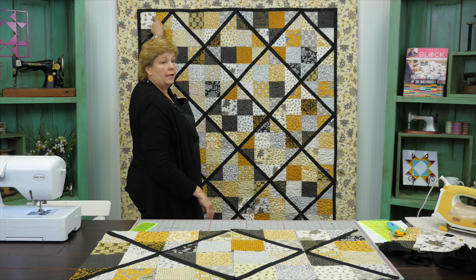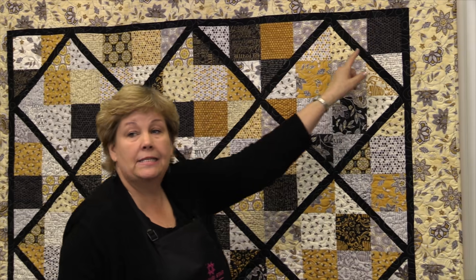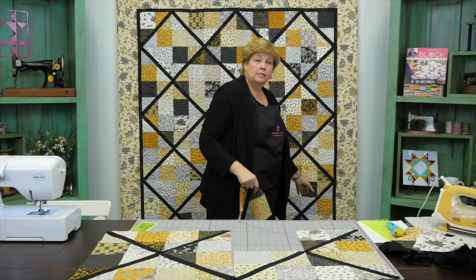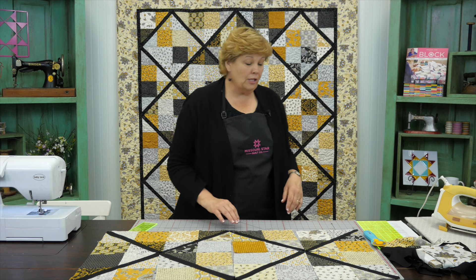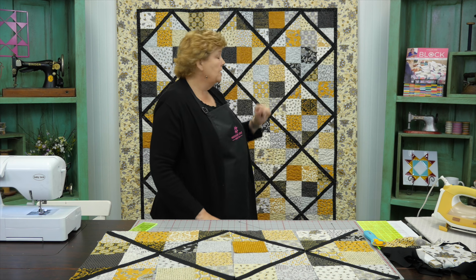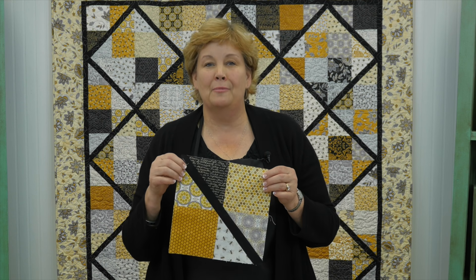Let's look at the quilt behind us. These are our four patches with one line through them, and we have six of those blocks across and seven down, so we'll end up with 42 blocks. That's going to give you a quilt that is 67 by 76 inches — a pretty good size quilt and it comes out really nice. Once you get your blocks sewn together, add your first little inch-and-a-half border, then your six-inch outer border and you're good to go. We hope you enjoyed this tutorial — I'm Jenny with the Lattice Four Patch from the Missouri Star Quilt Company.